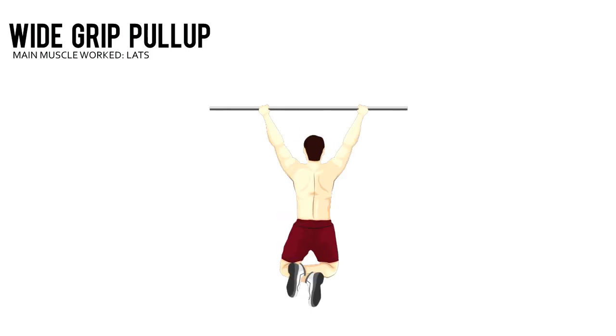Wide grip pull up. Place your hands well outside your shoulders with an overhand grip. Let your body hang at arm's length.